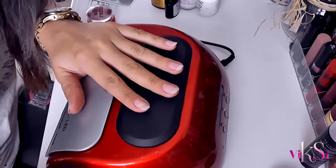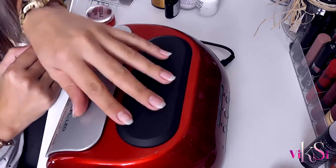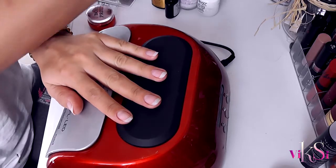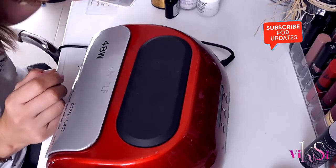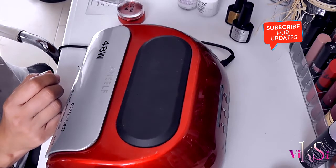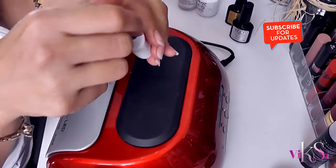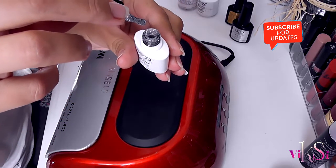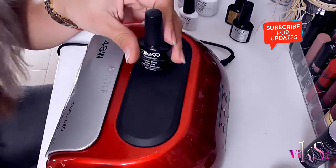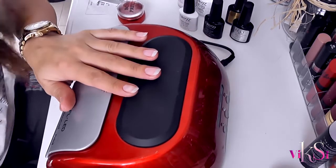Hi there! In today's video we're doing gel polish. These are my nails and I'm going to do some nice nails and decoration. I'm going to use some stamping techniques and the gel polish — I really like this silver color. On top of everything we're going to use the Chameleon Elite 99 and let's see how that turns out.